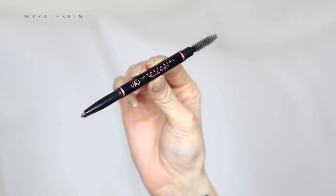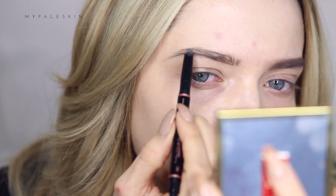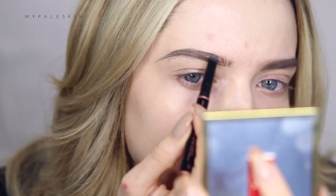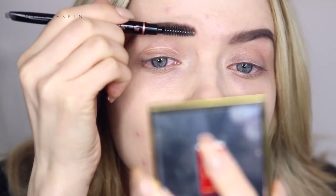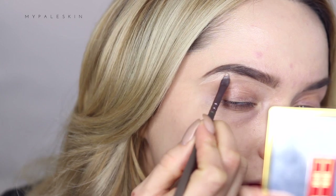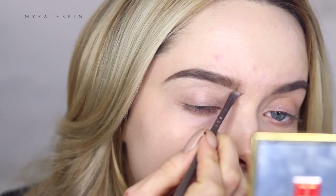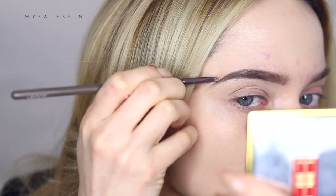Let's move on to the brows. Today I'm using the Anastasia Brow Definer in the shade Medium Brown. I'm just gently filling in those brows and then going to carve them out using the Urban Decay Naked Skin Concealer. I am still in the process of growing out my brows, so bear with me while they look a little bit funky until I get them reshaped.